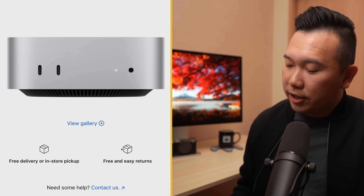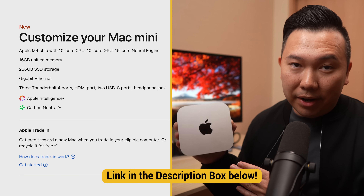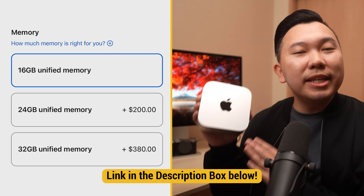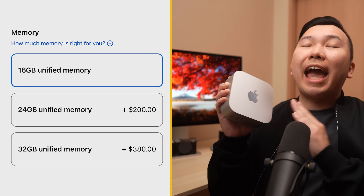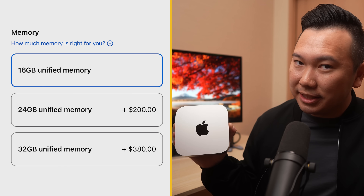Base model. We're only going to be focusing on the $599 base M4 model configuration, as it's the most affordable, and by default comes with 16GB of memory, which is the absolute recommended minimum for running any photo and video apps. Since it's already such a good value, we're not going to worry about the more expensive M4 Pro model. We're just going to spend the extra money on other vital accessories that will give us more bang for our buck.